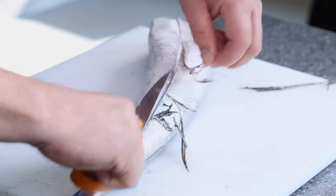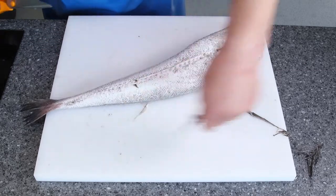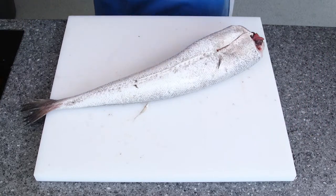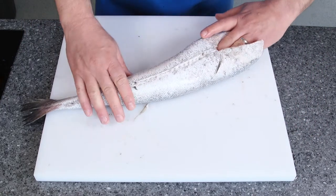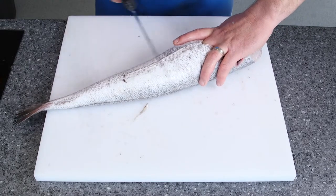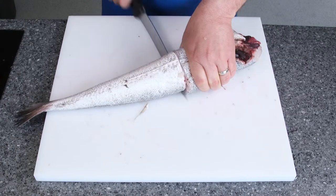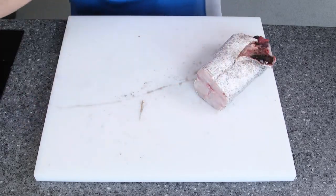All the way up to the top. Discard those. Now place your hand in the gut cavity to where it finishes, with your finger — obviously remove your finger before cutting right the way through. We're just going to cut right the way through that bone and discard that to one side for a minute.